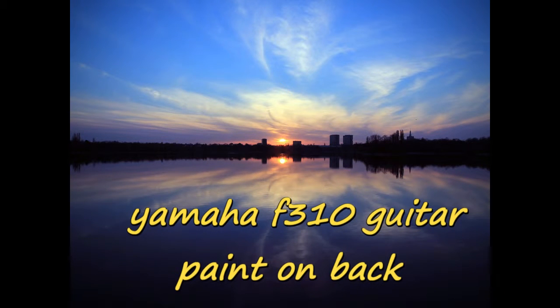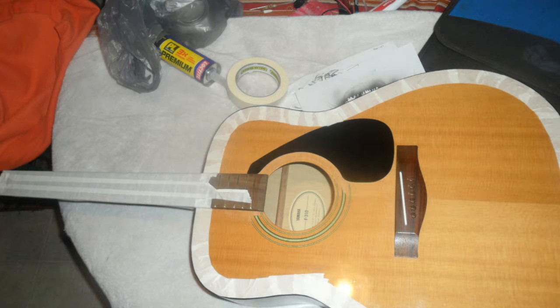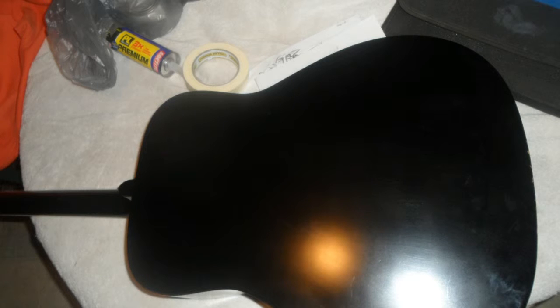This is my Yamaha F310 guitar. I want you to see how I'm going to put something on the back of it. We're going to see how this turns out. There it is all taped off. Here's the back finish — it doesn't really look all that good. Somebody spray painted it or something. Here's the backside after the strings are off.